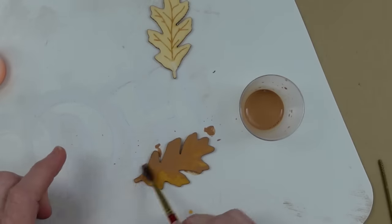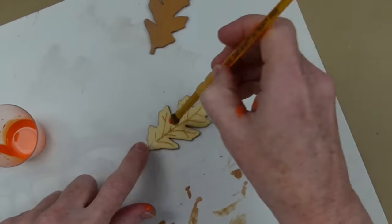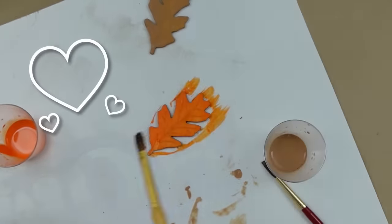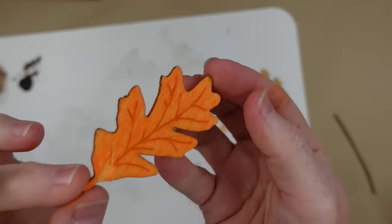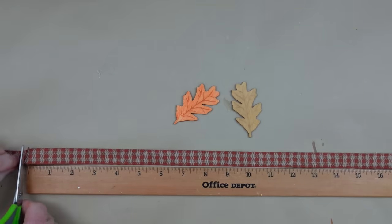I am going to water down these paints because I want them to be more like a stain. So just a drop of paint and a little drop of water. Then I'm going to use my brush to paint — I'm going to cover the yellow leaf with this brown. Maybe fawn brown — doesn't really matter. This is a pumpkin orange. I love these little wooden leaves, they're so cute. You can get these at Dollar Tree, something similar. Then I'm going to pat them dry, and this is how it looks — you can see through it.